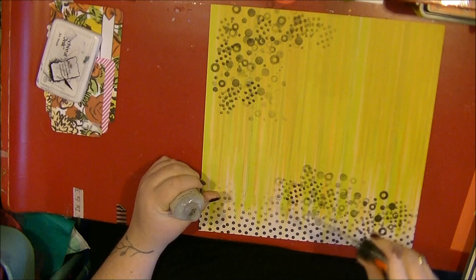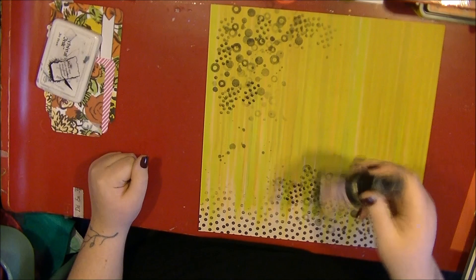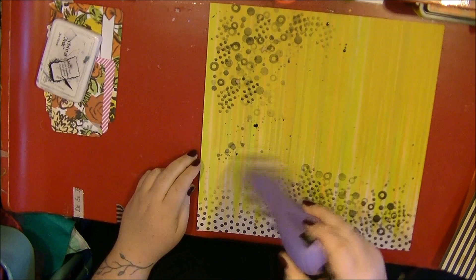I'm adding some Route 66 mist over the top, and then this is the Crafty Notions rain beetle, which goes on dark but dries with a nice kind of bronze shimmer.